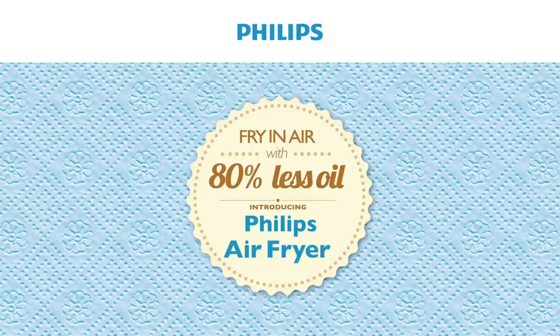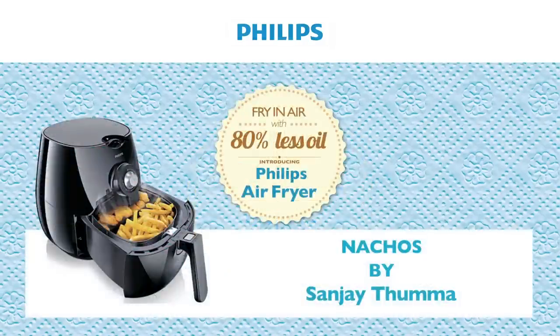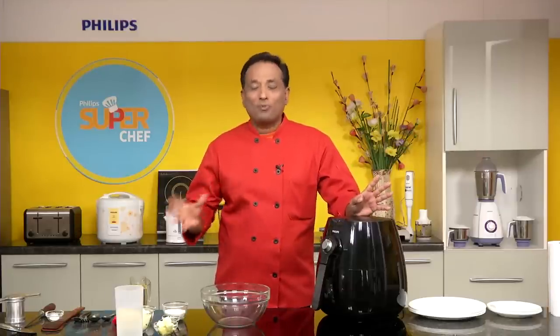Hello, namaste, salaam walekum, sat sri akal — welcome to another cooking session with Philips where each one of you can be a super chef. Cooking with the Philips Airfryer uses rapid air technology that saves you almost 80% of the oil. I have been using the Philips Airfryer for some time now, have mastered a lot of recipes, and I'll be sharing many more with you.